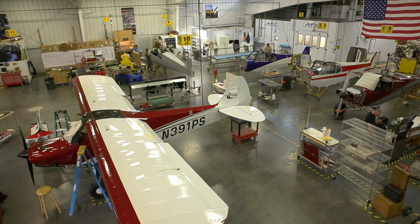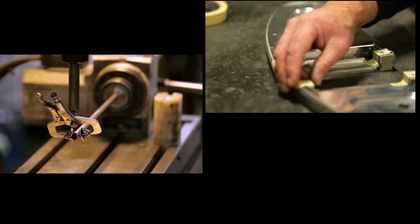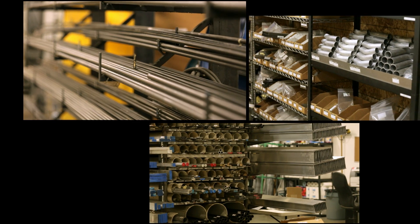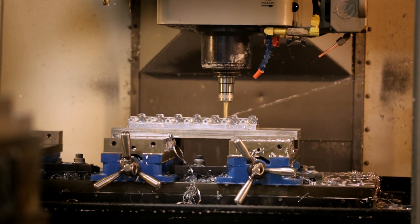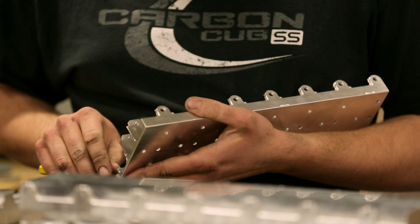CubCrafters airplanes are created by progressing through a series of assembly stations. Nearly all structural parts are created in our machine shop. Here, raw materials are organized and configured. Our incessant quest for lower weight and higher strength requires milling parts directly from solid blocks of material.